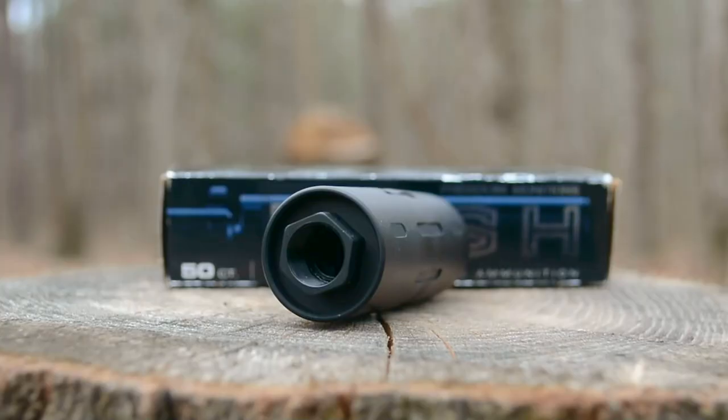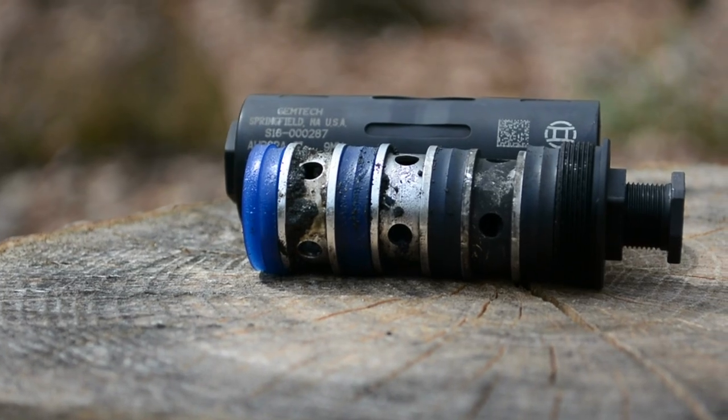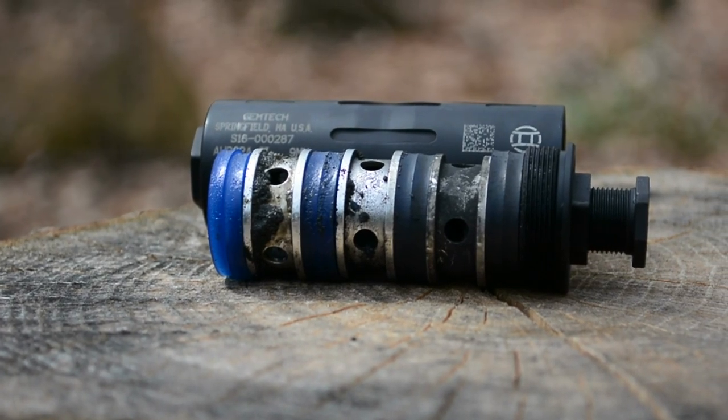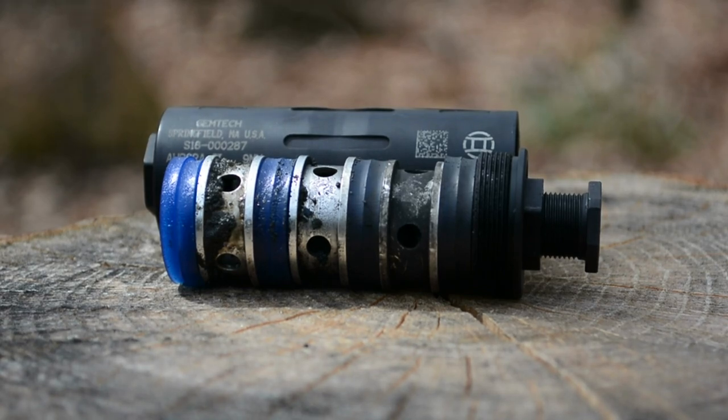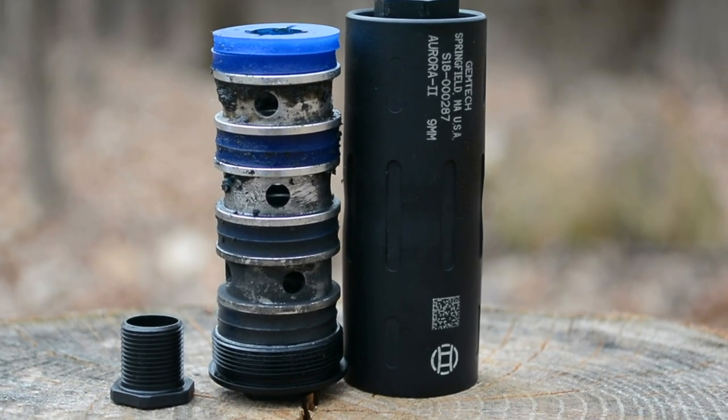It is threaded on each end — one end half inch by 28, and the other metric 13.5 left hand. The Aurora 2 uses 8 wipes held apart by aluminum spacers. There is no Nielsen device, as the suppressor is small enough that most modern firearms will cycle it threaded directly.